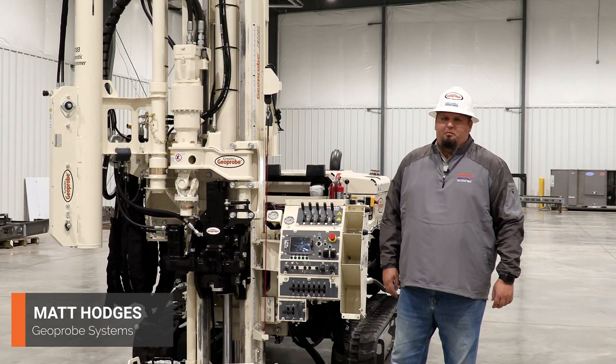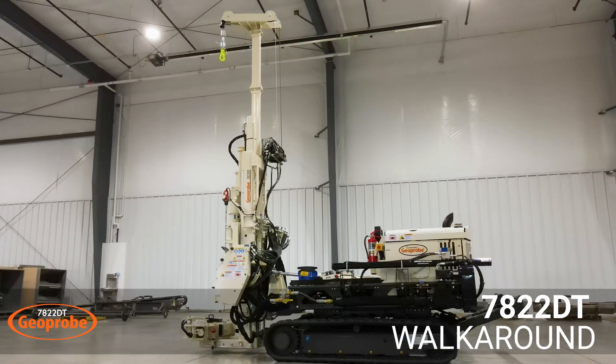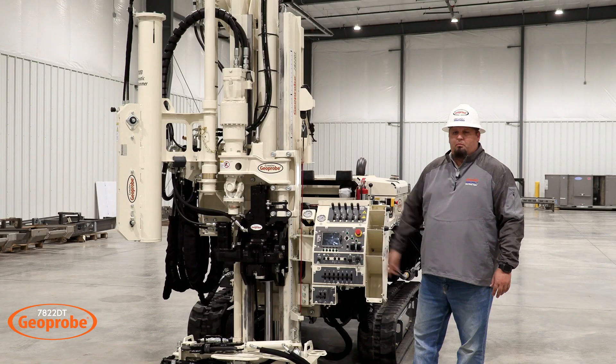Hi, I'm Matt Hodges with GeoProbe. Today we're going to do a walk around of the 7822DT to highlight some of its features and functions. What's really cool about the 7822DT is its versatility and the ability to do multiple functions with one machine.